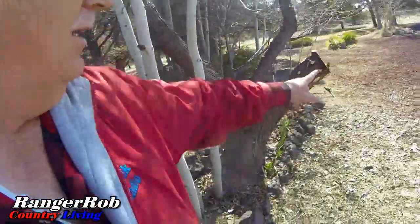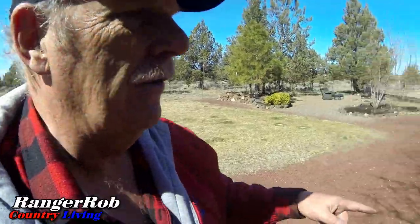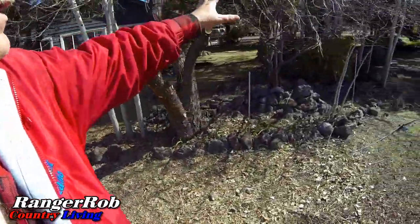Good morning everyone, this is Ranger Rob. My wife decided to get up early and started hacking away at the yard, so we got all this stuff cleaned out. I've been using the tractor to get these branches out of here, but she got it all cleared out in here super nice.